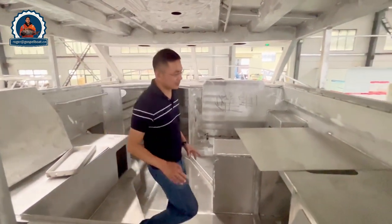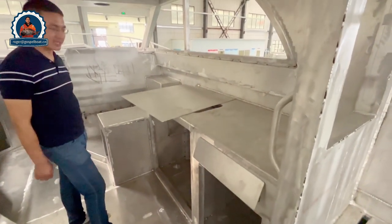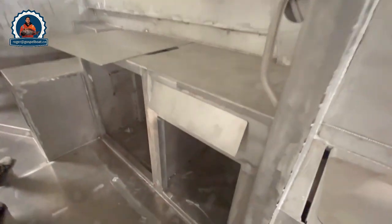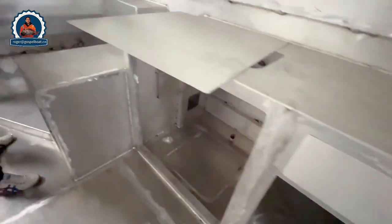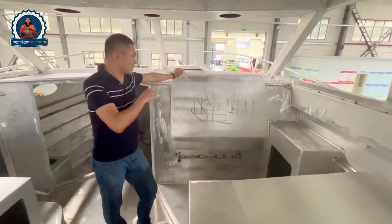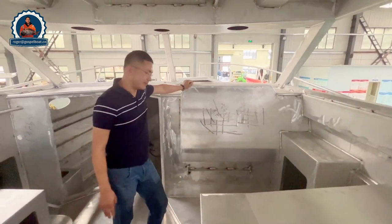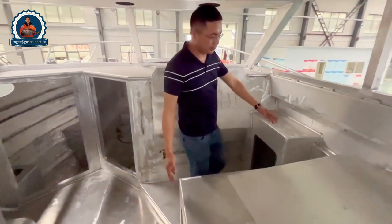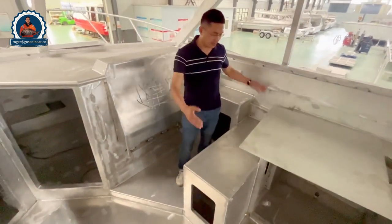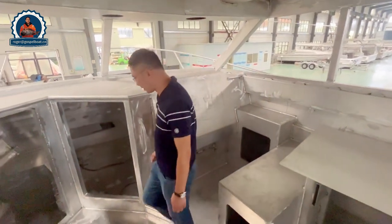Outside on the starboard side, it's a big kitchen space — good when you go offshore. There is a very big dashboard where you can do customized fittings and all the electronics. Two seats for two people — captain and co-captain. A very nice chair here. This is another good part.